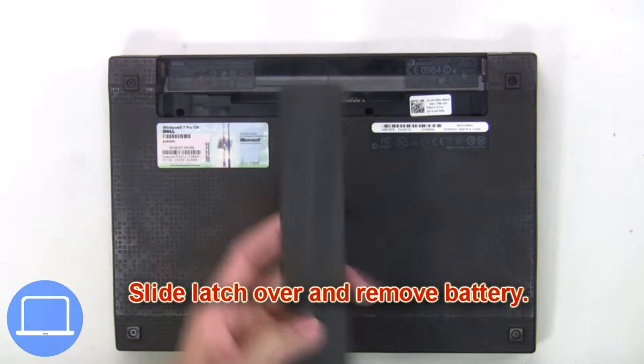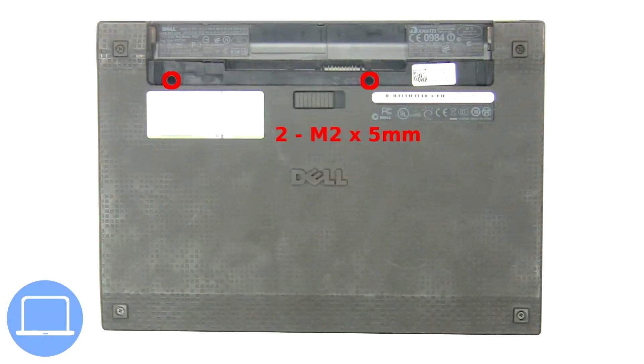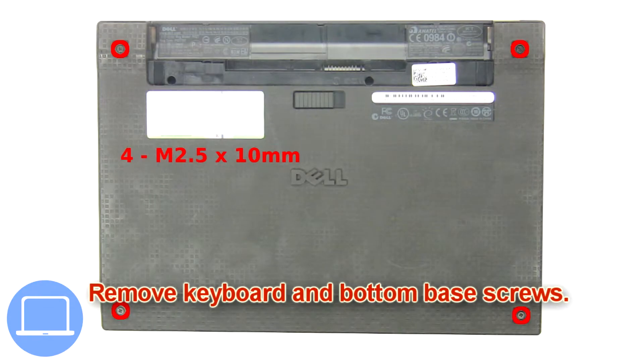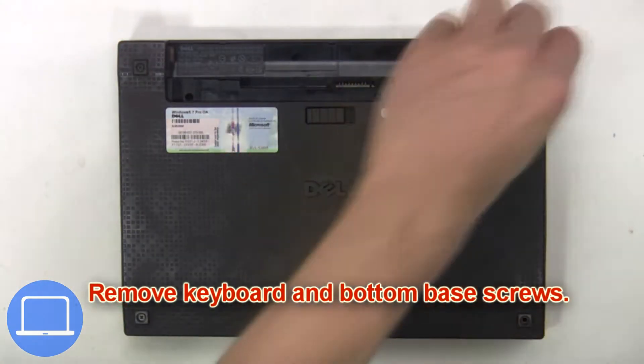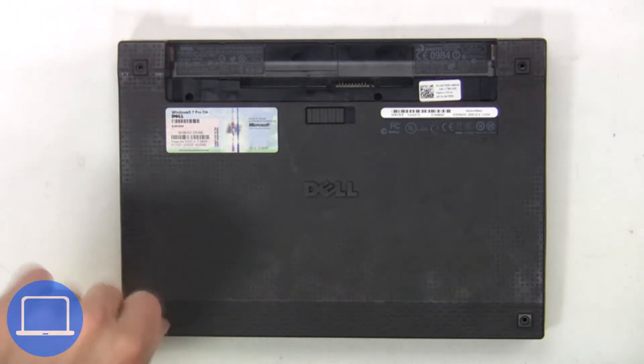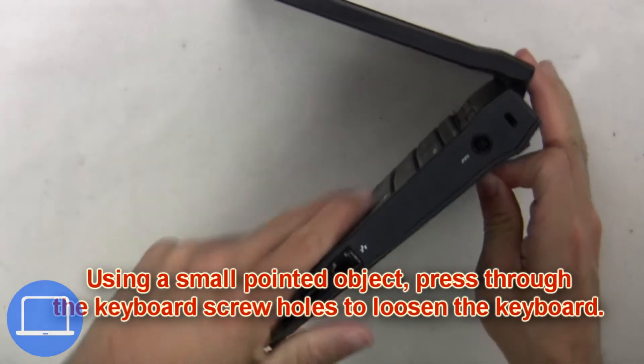Slide the latch over and remove the battery. Next, remove the keyboard and bottom base screws. Using a small pointed object, press through the keyboard screw hole to loosen the keyboard.